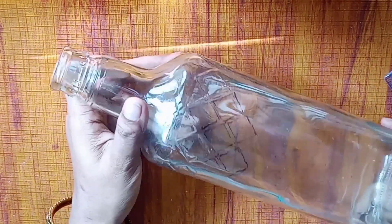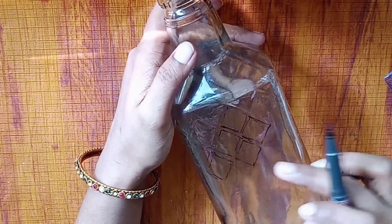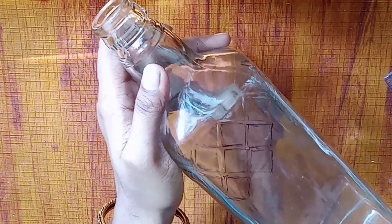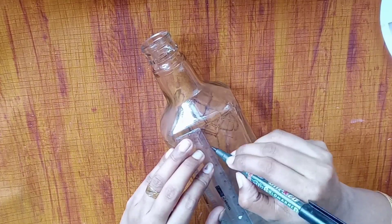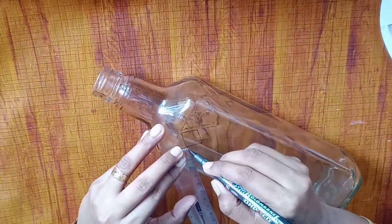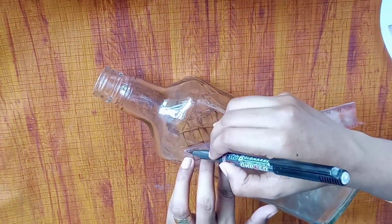I am going to show you a square type of design, a full item, for any type of design. I am going to show you a different color combo. I have a small scale and a marker.